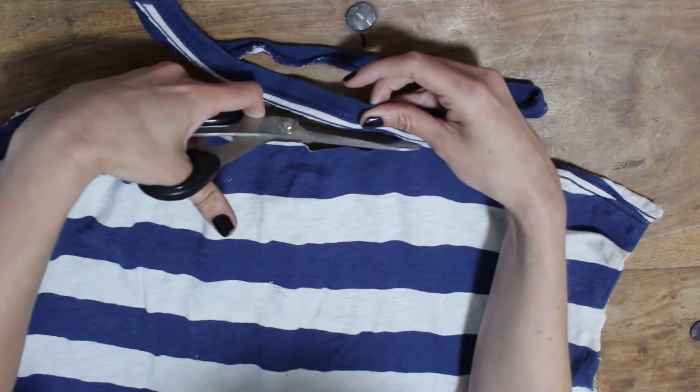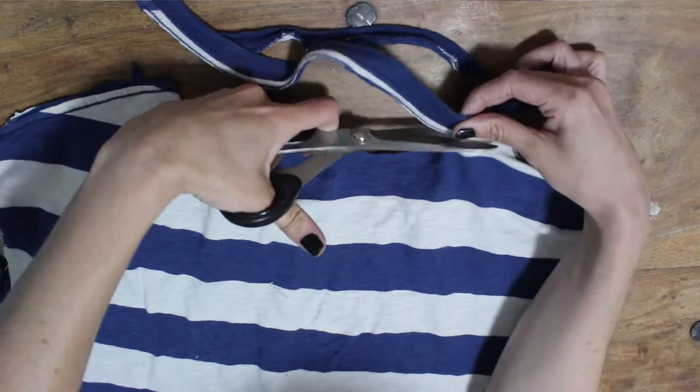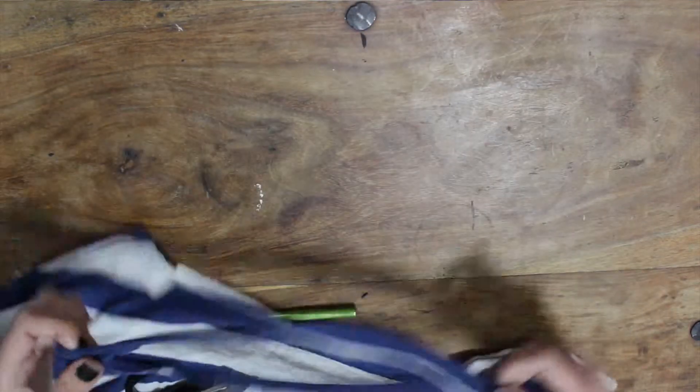I did end up actually changing this after I filmed the video — I ended up plaiting together some of the blue and white strands and using that as the collar instead, which I think looks nicer, but whichever way you want to do it.